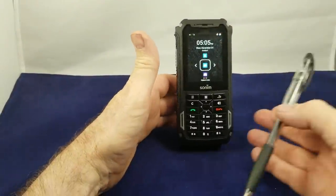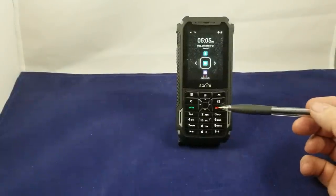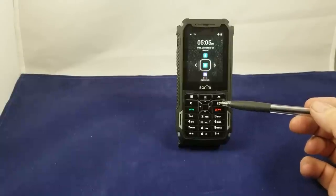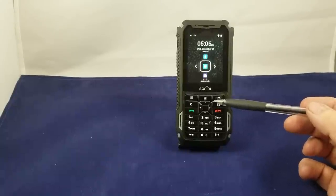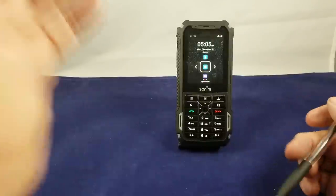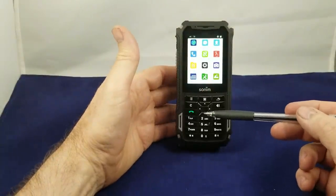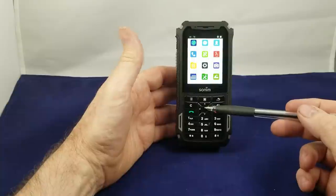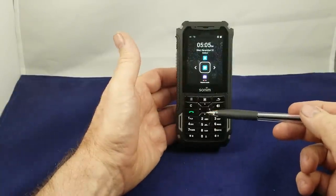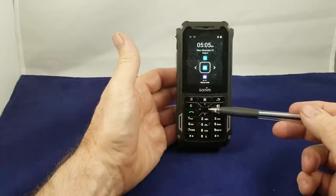Now on the face of the phone we have the standard keypad, we have the send button and the end/power-off button. Here we have the speaker, we have the back one screen button, we have the clear, the menu, and the app tray. If you push the app tray button it's going to launch the apps and then you navigate up and down with the left, right, up, down and the select button in the center.